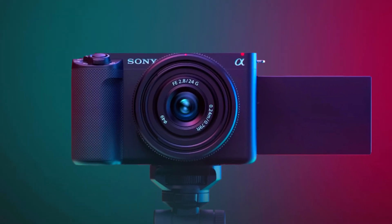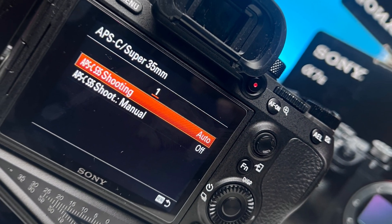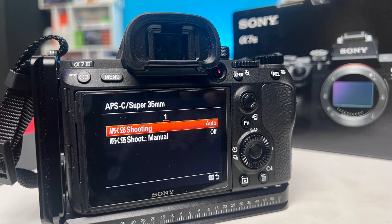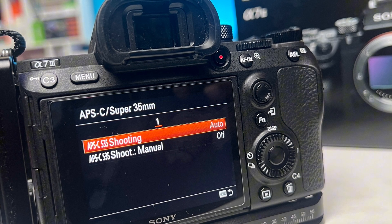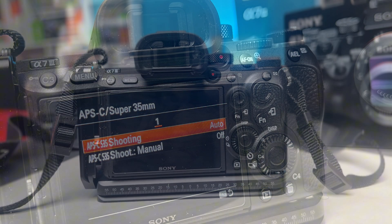Hello everyone, welcome back. Today we're going to tell you how you can actually enable the APS settings on the camera. If you're using the Sony A7 series camera — let's say Sony A7II, 3, 4, or 5 — and you want to turn on the APS-C Super 35mm mode for capturing footage with a crop factor, then this is exactly what you got to do.